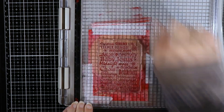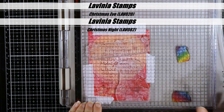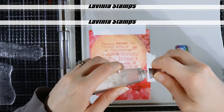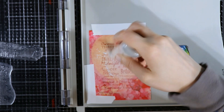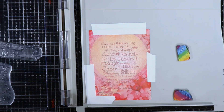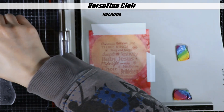I first thought I would do a second generation stamp, and that's why you saw me stamp it off on that typing paper. But I decided it was too light on the red part, so I went ahead and did a full stamping. And now I'm using the Christmas Eve stamp and the Christmas Night stamp from Lavinia Stamps, and I'm going to heat emboss this with VersaFine Nocturne ink and some clear embossing powder over the top.